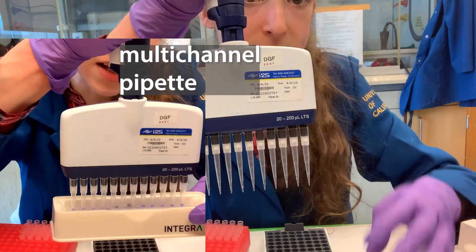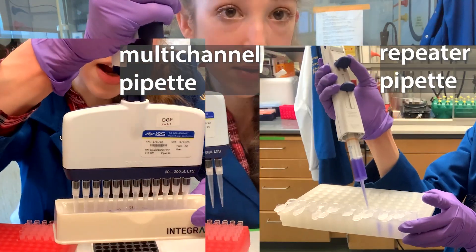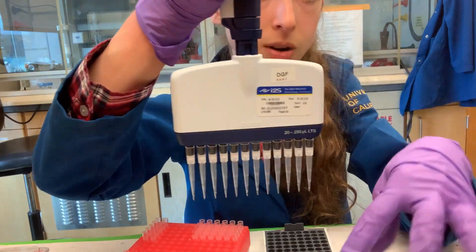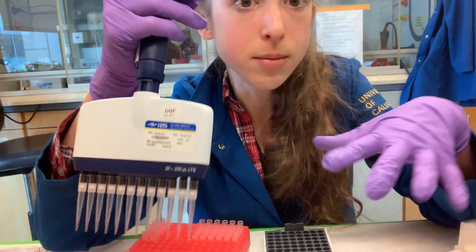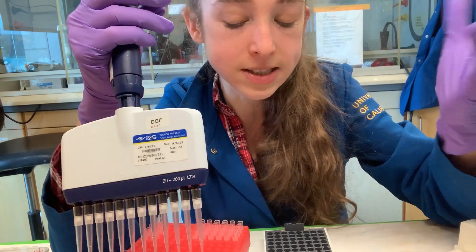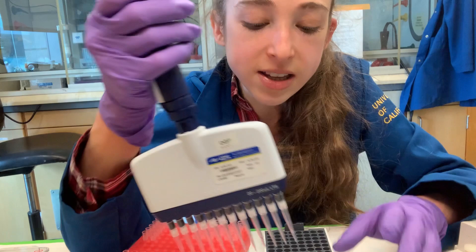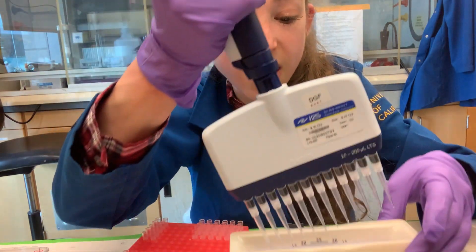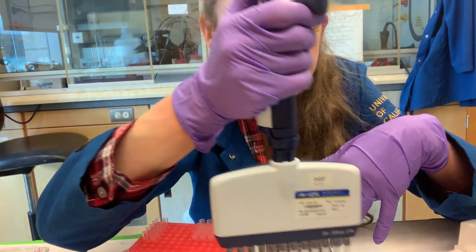With a multi-channel pipette, these can be different liquids if you're setting things up in tubes, or they can be the same liquid if you have it in a reagent reservoir and you're dispensing into corresponding tubes, plates, or whatever you need. It can be really helpful when setting up assays or experiments with a lot of samples. There are some nuances and caveats you have to be careful about — making sure all the levels are even, not working at an angle. Let's get into those details.